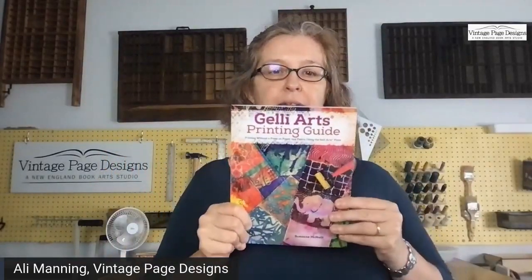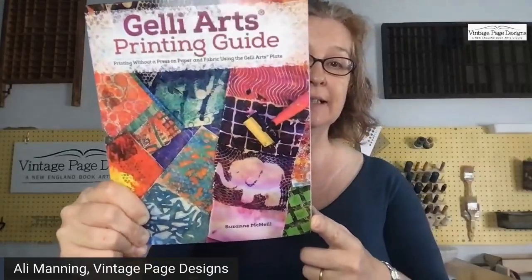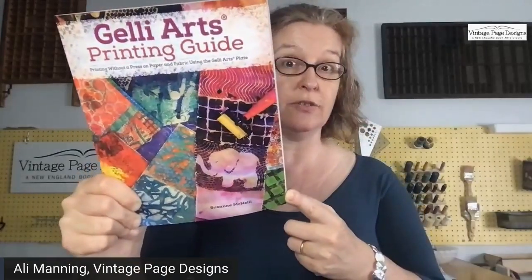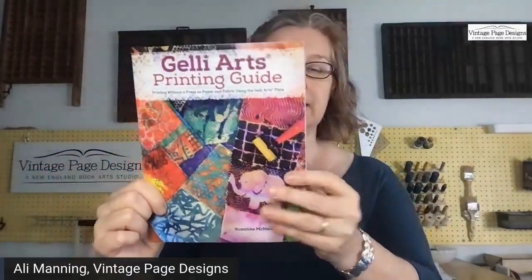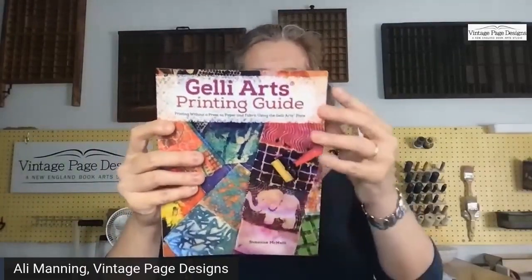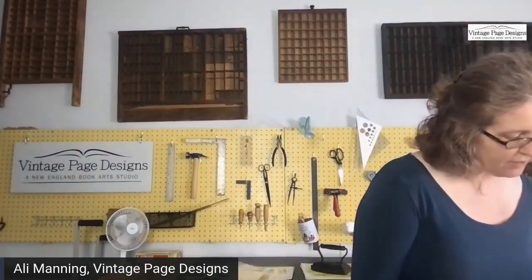Let's jump in straight away. Full disclosure, the publisher sent me this book — it's called Jelly Arts Printing Guide by Suzanne McNeil. Many of you probably know her; she's done lots of different craft guides including quite a few zentangle ones. It's a little book, about seven inches across by nine inches high, quite thin — about 88 pages.